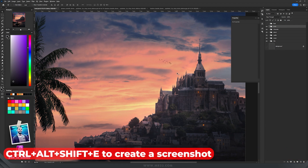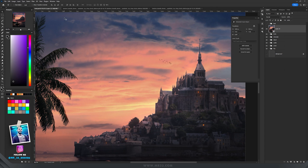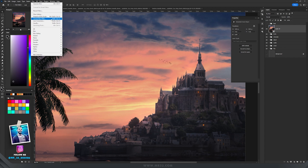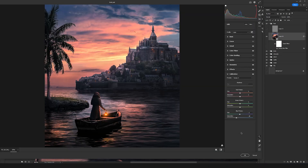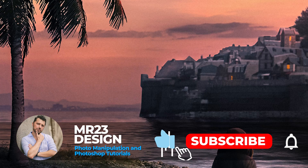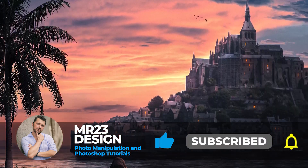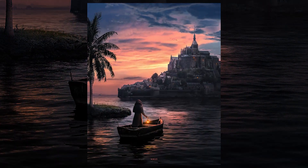Then I added some birds in the sky. My favorite final step is the Camera Raw filter: press Ctrl+Shift+Alt+E for a screenshot, right-click the layer and convert it to a Smart Object, then go to Filter and choose Camera Raw Filter. I modified the Blues in Calibration, added some grain, and always add sharpening, noise reduction, and color noise reduction. If you found this video useful, please subscribe to my channel and watch the next videos to learn even more about photo manipulation and Photoshop.